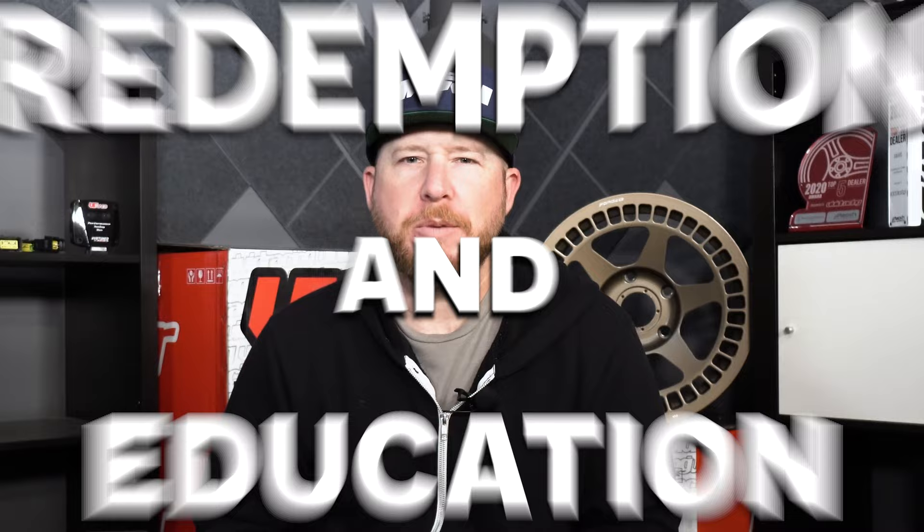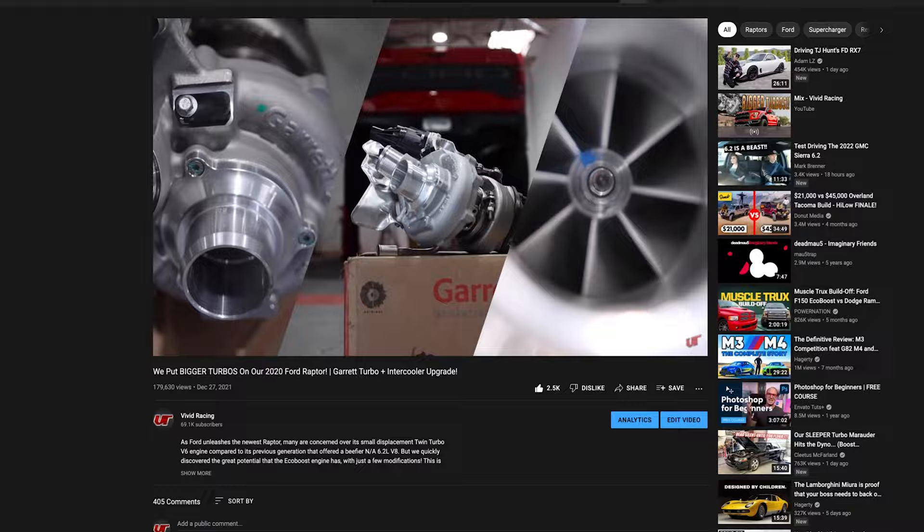It's time to talk about redemption in education because of our Ford Raptor big turbo video. There's been almost 200,000 views, and there have been a lot of interesting comments with people saying they've got this and that.